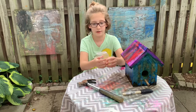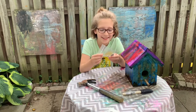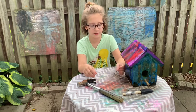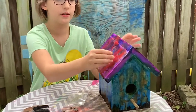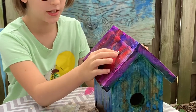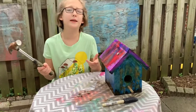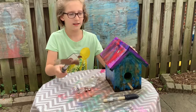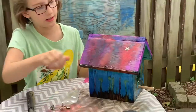We are going to be using studs. You have a bag full of studs inside your kit. Choose the studs that you want to use, place them on the roof, push them in, and then use a hammer — which we think you have at home — and just hammer them in. And there you go, studs are in there.